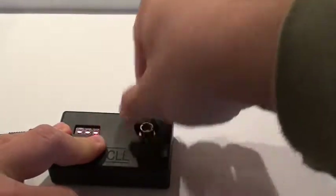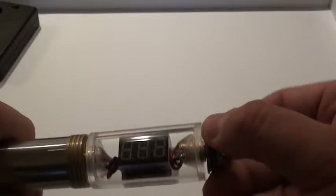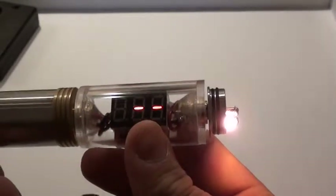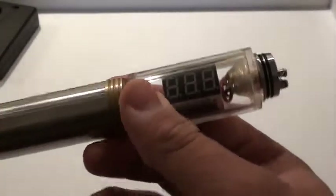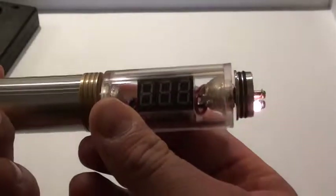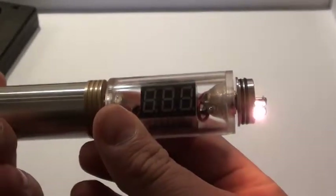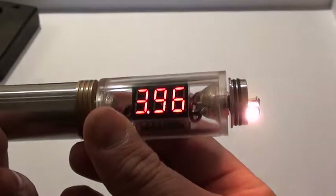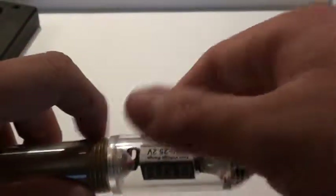You can see it's a 1 ohm coil — this is going to be our standard for testing mechanical mods. So let's give this a shot. Getting readings of 3.96 to 3.99 — basically you're only looking at a 0.23 voltage drop, which is pretty good.